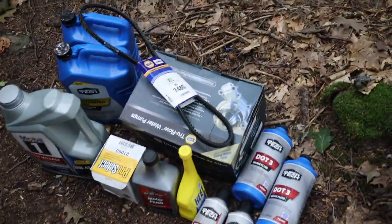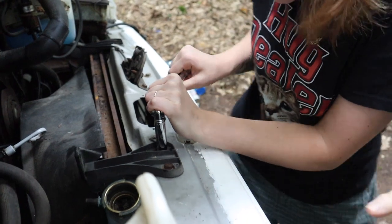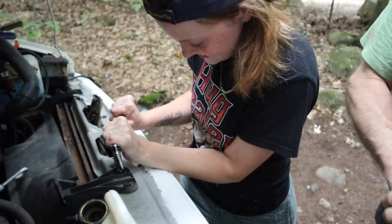This is our nice little supply haul. Now I'm trying to get these crusty rusty screws out of the shroud so we can rip it right out.